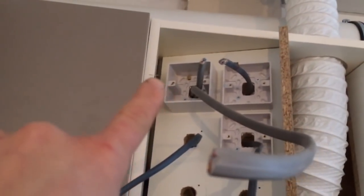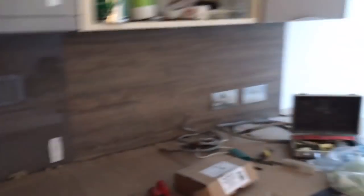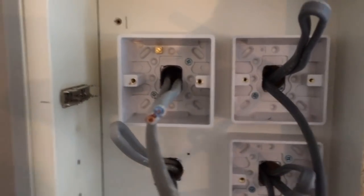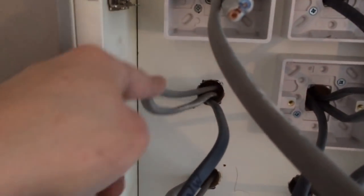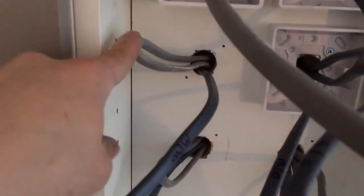Starting from the top you've got the hob and then different supplies: the oven, dishwasher, microwave, and two sockets on the ring main there. So we've got a deep box for the hob, that's wired in 6mm in and out. Just bounce your ring main - so this is your kitchen ring which has two sockets there and your ring main here. I'm just going to bounce that round these.